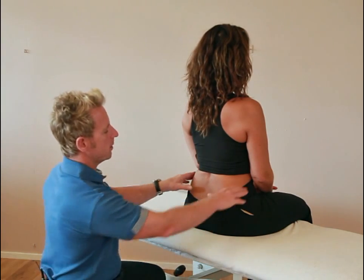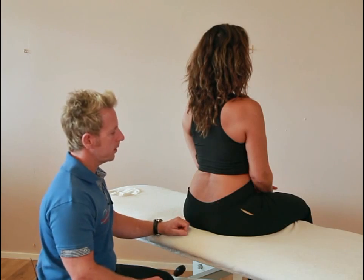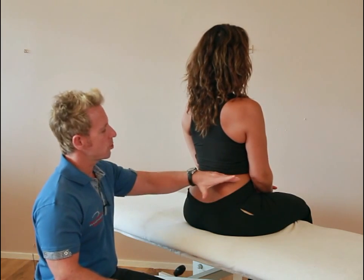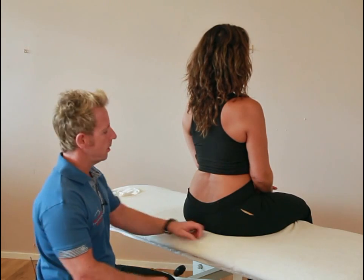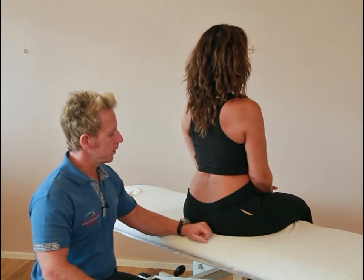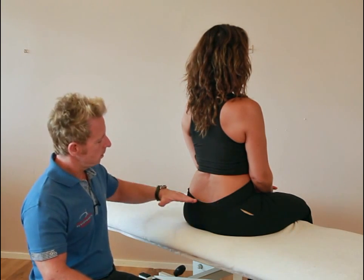If the innominate is up on the right side in sitting and in standing, it might indicate one of a few things — one of them being an anterior innominate rotation, or it might also indicate a form of an upslip. Basically, the patient might say that one side of the ischial tuberosity is in more contact with the couch, so they tend to lean to the side that feels more prominent.